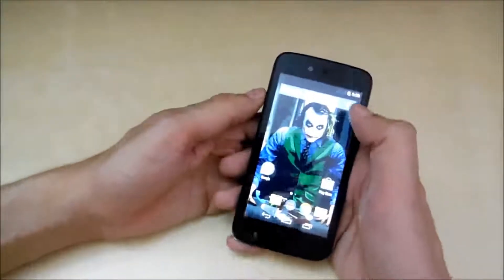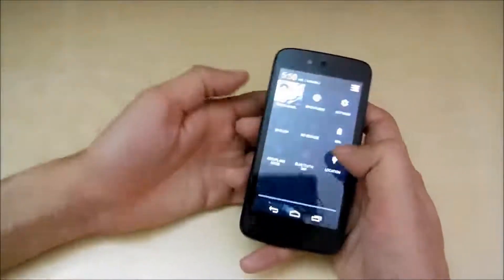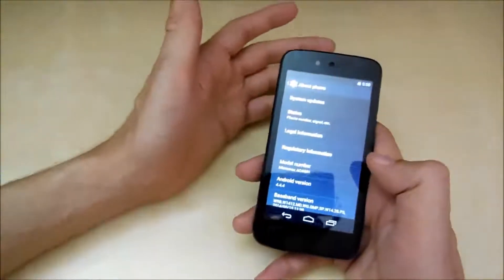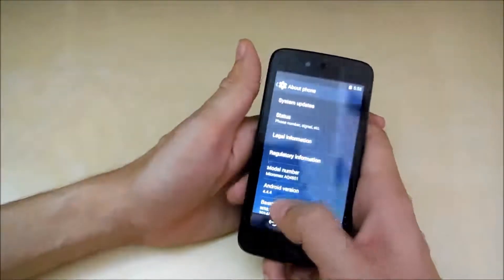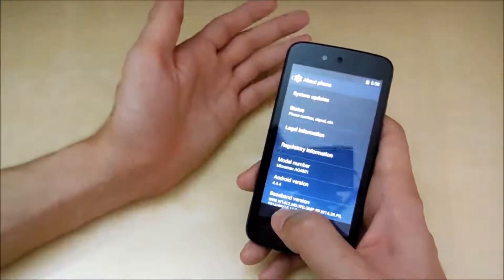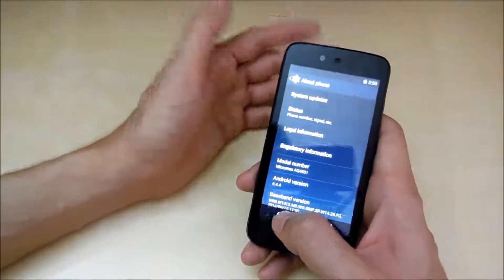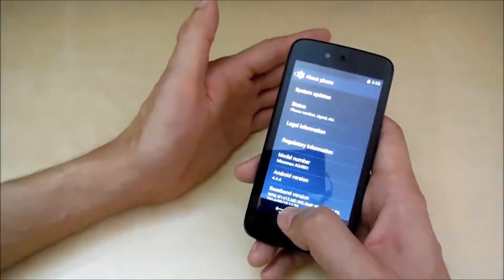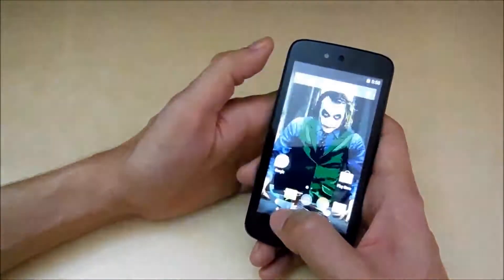The next highlight of this phone is that it comes with the latest Android 4.4.4 KitKat out of the box. A phone priced at 6,500 rupees running Android 4.4 KitKat is really good, and it will also get future Android updates. Google has promised that this phone will receive the latest Android updates for up to 2 years, which is a pretty good thing.